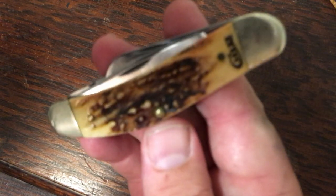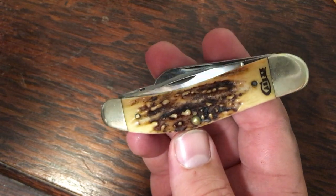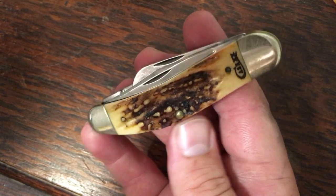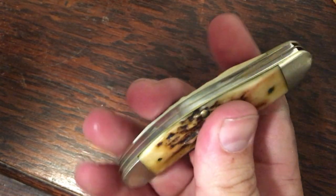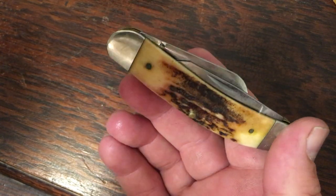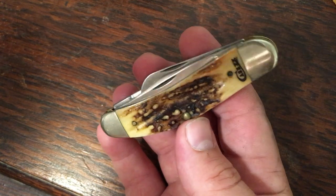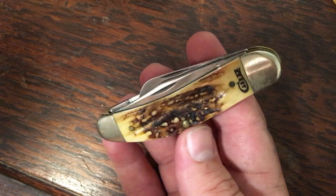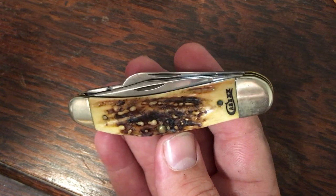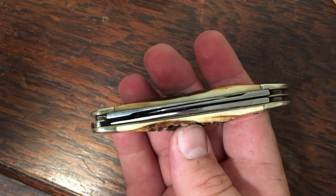This one here might be my grail knife — a chrome vanadium genuine stag sow belly with some gnarly popcorn stag going on. Both sides are just really really cool. This is out of the Rancher series — that's the line of stag handle knives with CV blades, which you don't see very often. Rather than a shield, they've got it laser etched into the end of the cover. Really classy. I don't carry this one much because I just want to keep it in good shape.